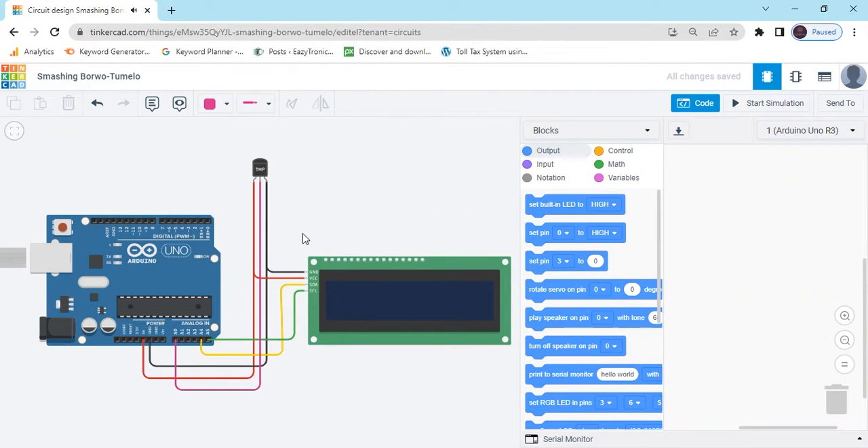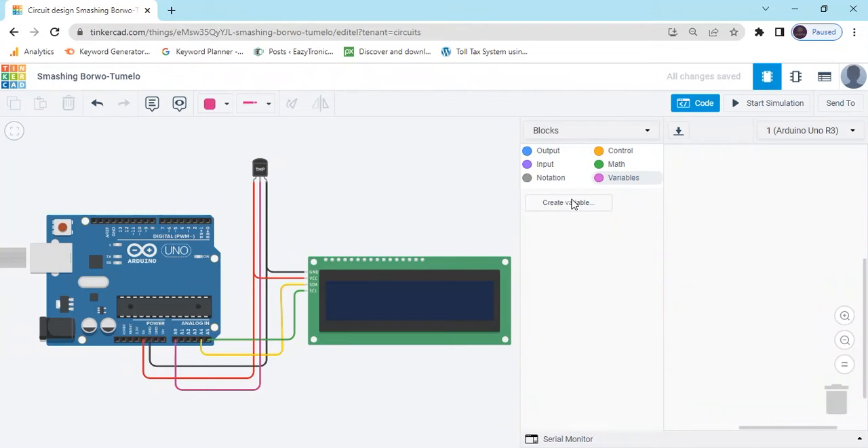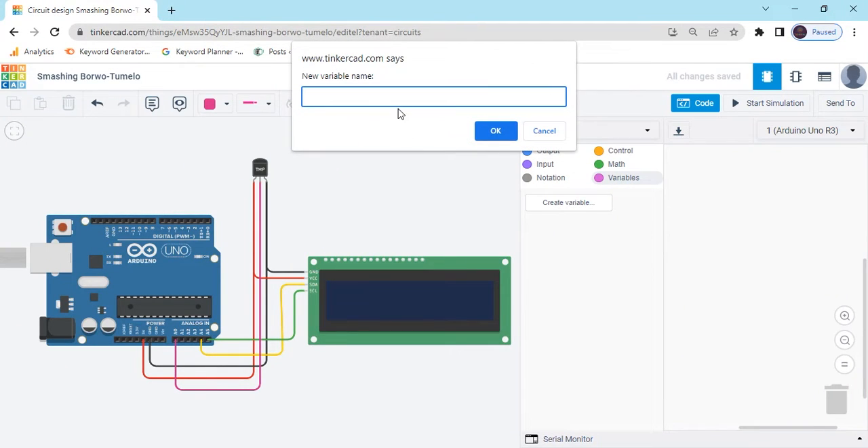If you use a sensor, then you can create a variable. Click on the variable, create variable, and type temperature. Click OK. Don't give any space in the name.